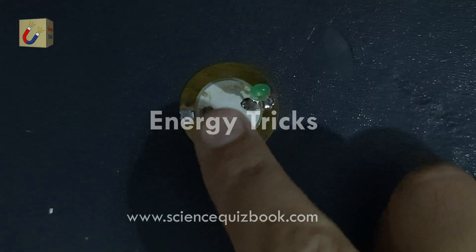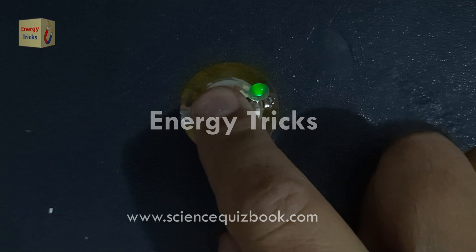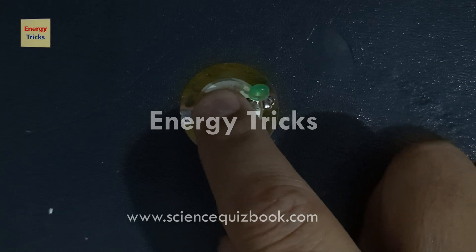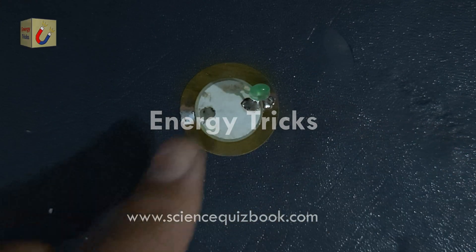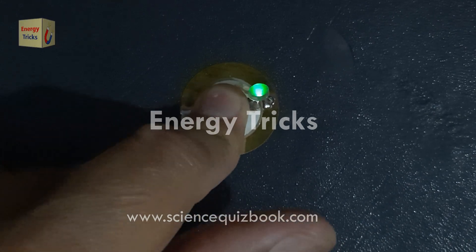Now we are ready for the experiment. When I press the piezoelectric buzzer, it will undergo mechanical stress, generating electricity through the piezoelectric effect. This electrical energy will power the LED, causing it to light up. This simple demonstration shows how mechanical force can be directly converted into electrical energy using piezoelectric materials.